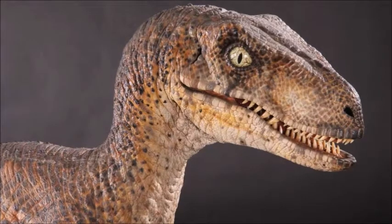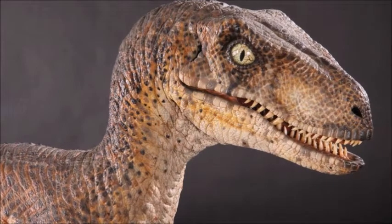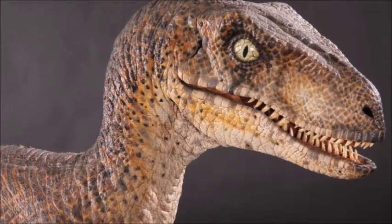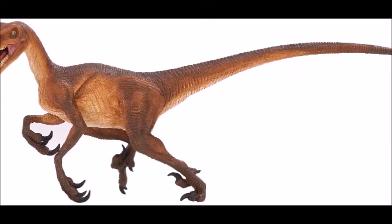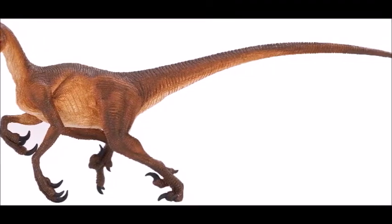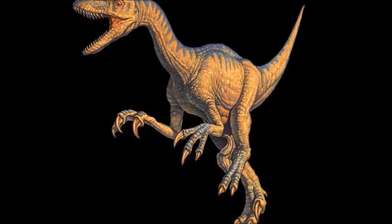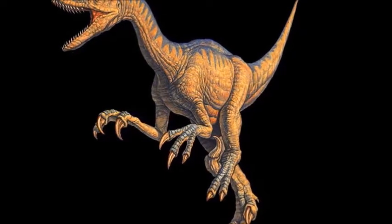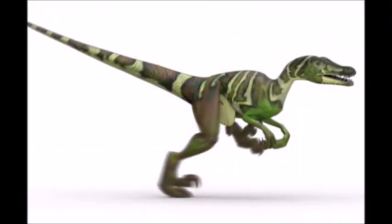Velociraptor is definitely one of the best known of the dromaeosaurs, made famous by the movie Jurassic Park. Even though in that movie it wasn't portrayed very accurately — it was made way too big, about the size of Deinonychus. There's actually an interesting backstory: at the time Michael Crichton wrote Jurassic Park, Deinonychus was classified under the genus name Velociraptor.